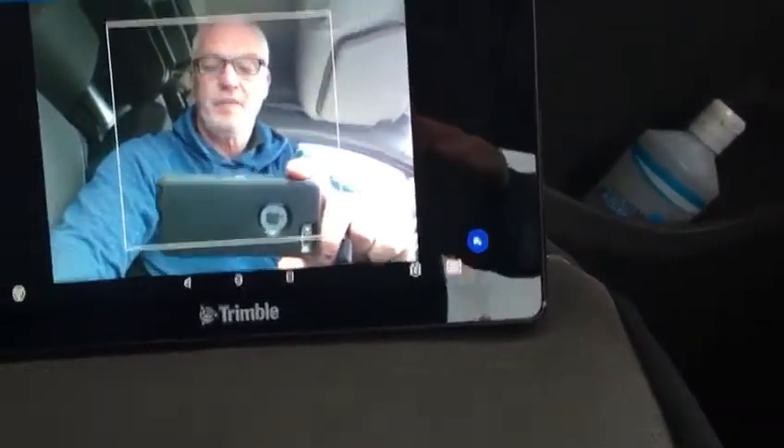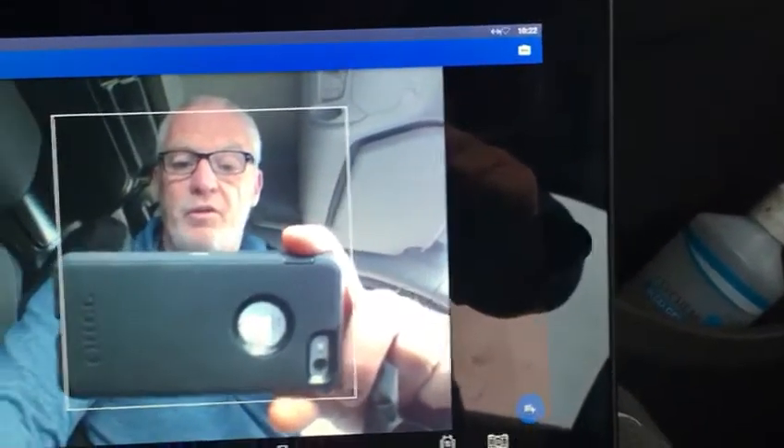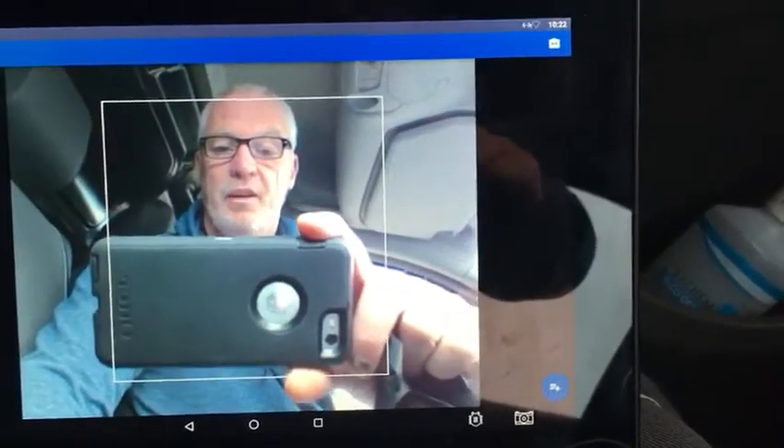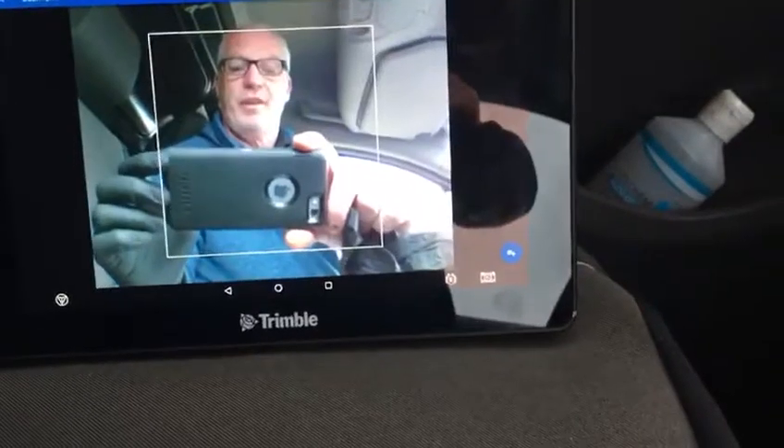If you just press on that it brings up a self-facing camera. Put your phone towards the QR code and when it lines up it'll accept it, and that is your Range Point renewed. Simple as that. Thanks for your time.